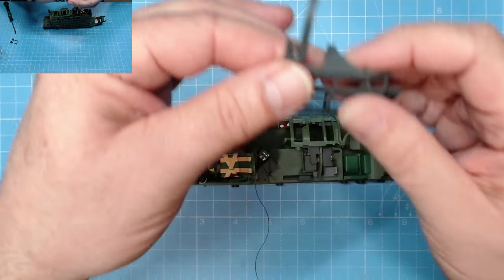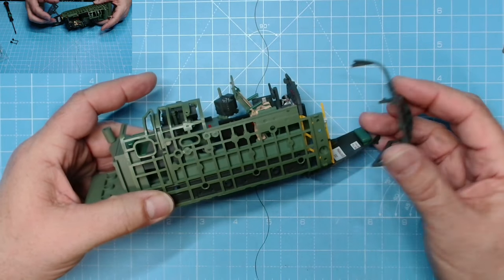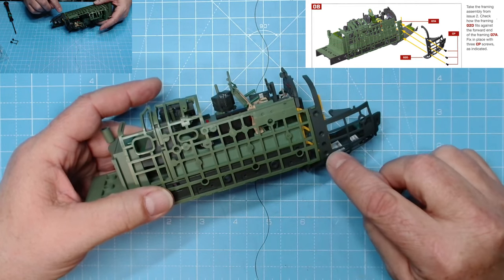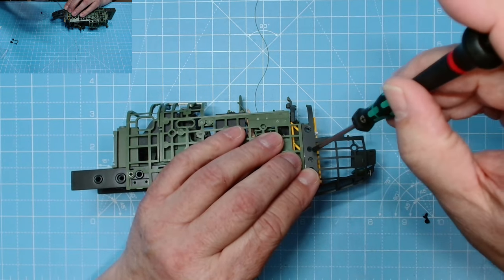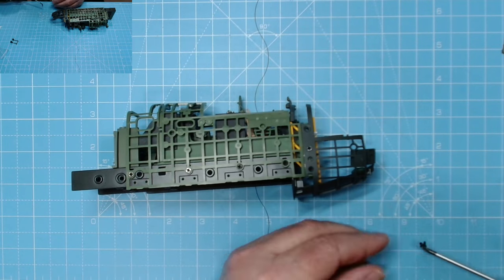Next we need this piece - it's a frame for the nose of the plane. That will go onto here and we want one, two, three CP screws to keep it in place. No need for oil this time because we're going into plastic - just don't press down too hard.